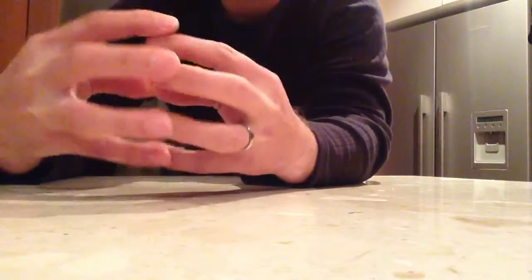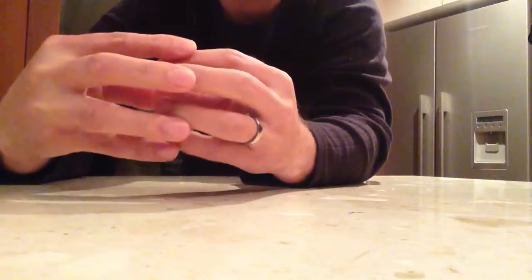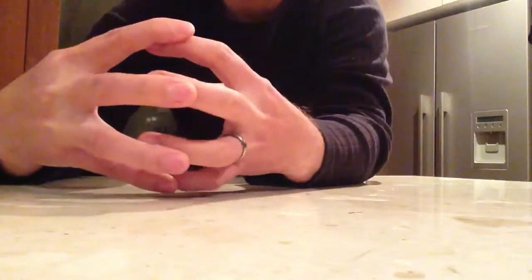I'm extending my left hand fingers — that's the hand with the wedding ring — and doing that exercise. That actually helps tennis elbow as well.